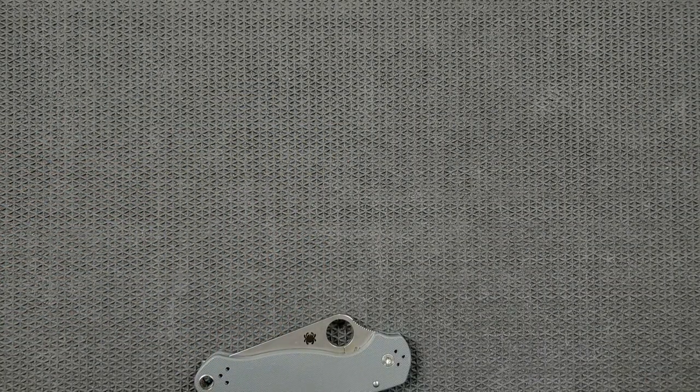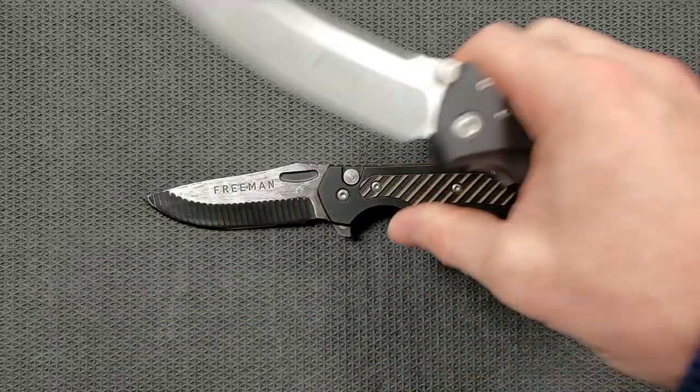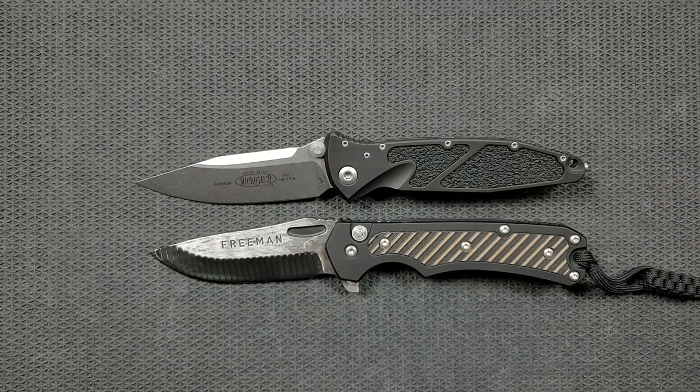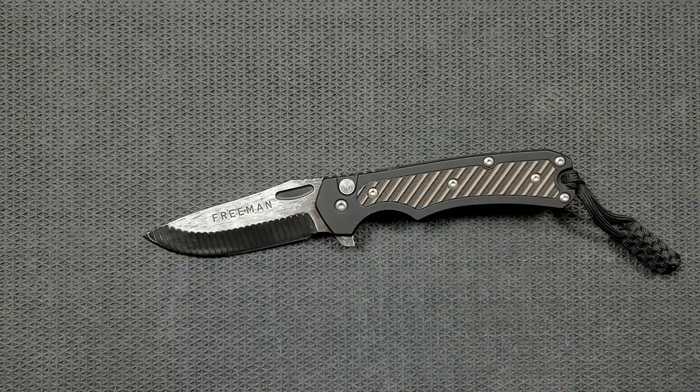I did carry this just a little bit around town to see how it feels. This is definitely a knife that's going to do well in jeans or regular pants. If you wear athletic shorts every day or really tight thin material pants, this is not going to be the knife for you — but it does carry comfortably for how big it is. The SOCOM Elite is very similar in overall length and mass, and weighs almost exactly the same. If you carry the SOCOM Elite and don't have a problem with it, you're probably not going to have an issue with the Freeman.